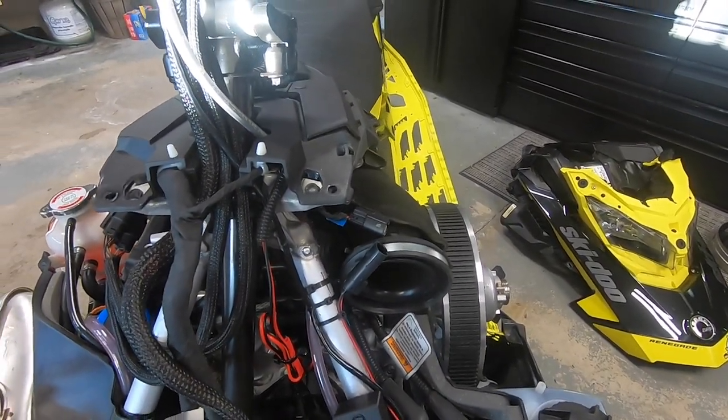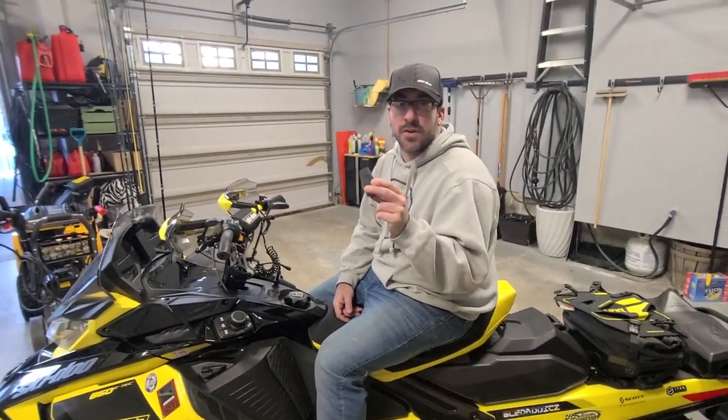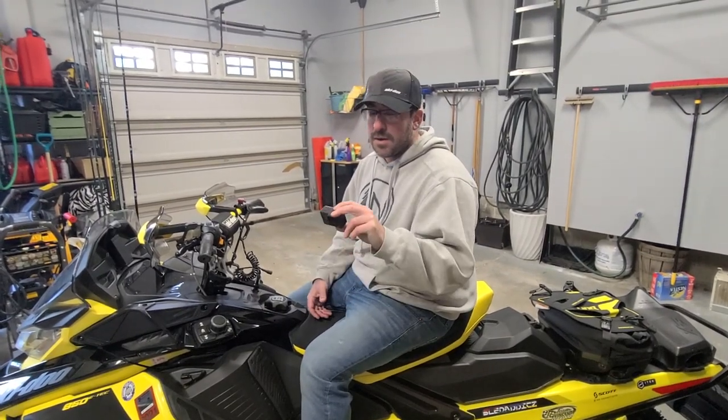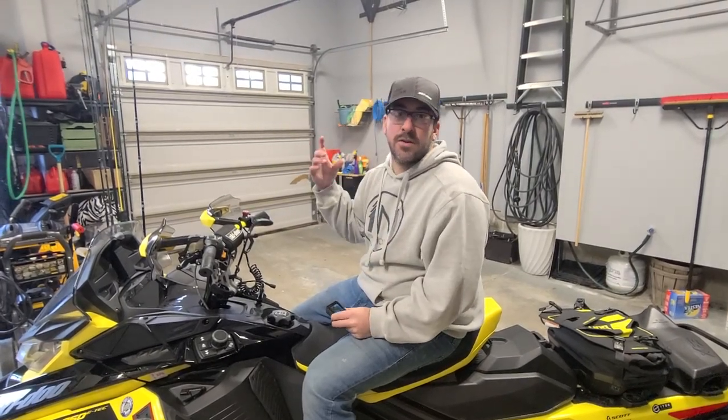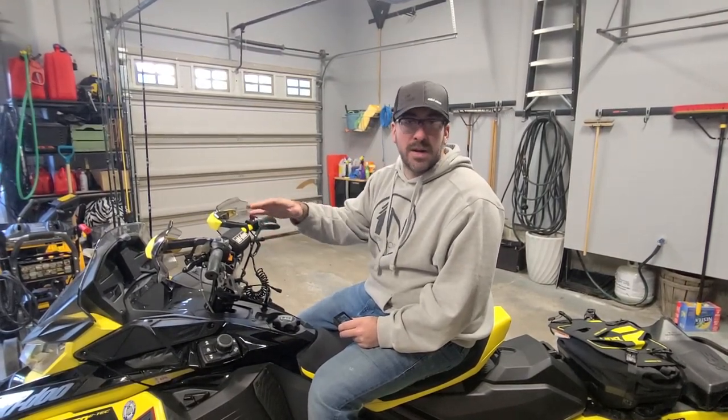One of the things I noticed as I started using the GoPro and getting footage while actually riding was that it was a real pain to turn on the GoPro. It's mounted to the side of your helmet, you've got big thick gloves on, and you're trying to hit the power button or start recording — huge pain.